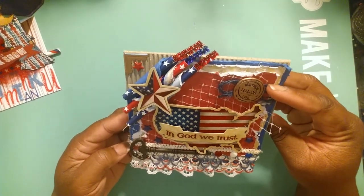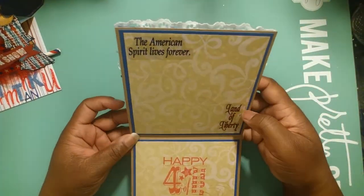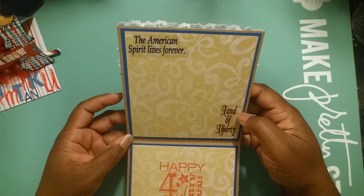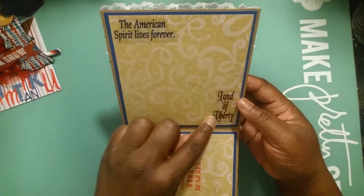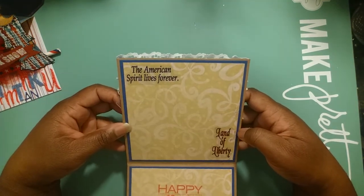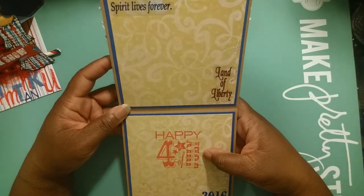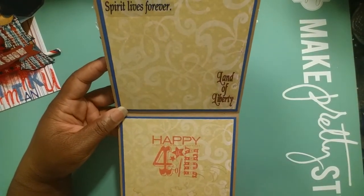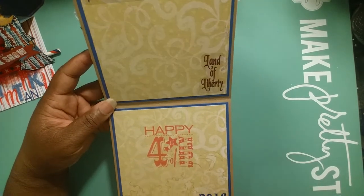Let me show you the inside. I matted it twice on the top and the bottom, and then used some more of those clear stickers from my stash - 'American Spirit Lives Forever,' 'Land of Liberty.' Then I used my Recollections stamp for 'Happy 4th of July' and put 2016.